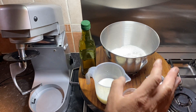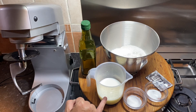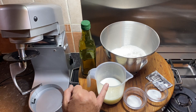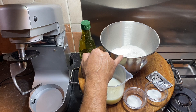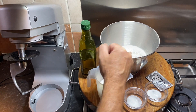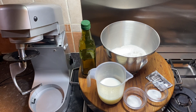The ingredients: a 7-gram sachet of fast action dried yeast — no need to pre-ferment the yeast — a teaspoon of salt, a teaspoon of sugar, 300 milliliters of liquid made up of 150 milliliters of cold milk and 150 milliliters of hot water, not boiling, which produces a tepid liquid. We've got 500 grams of bread flour at about 13% protein content, and I'm going to use about three to four tablespoons of extra virgin olive oil.